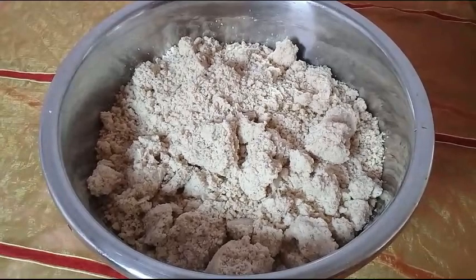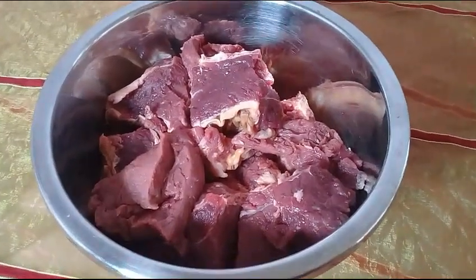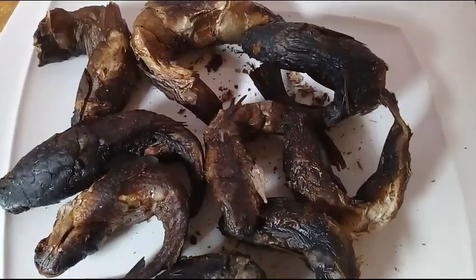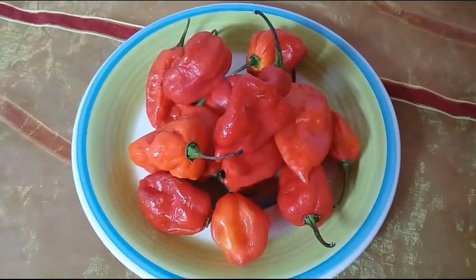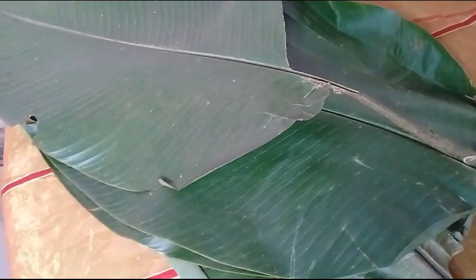I have some blended melon seeds, commonly called Egusi. I also have a good quantity of beef, some smoked fish, red chili pepper, 2 eggs, black pepper, and some leaves to tie my Egusi.